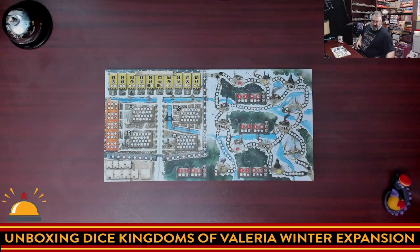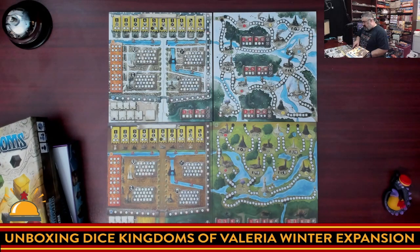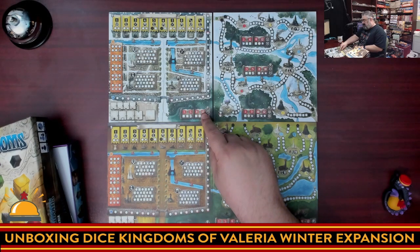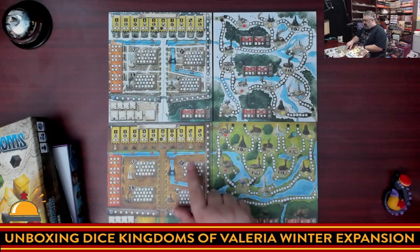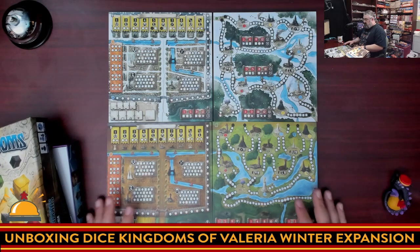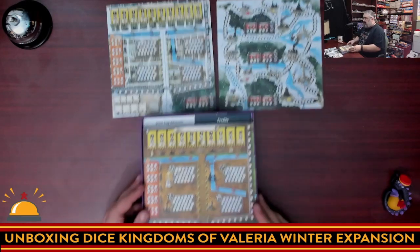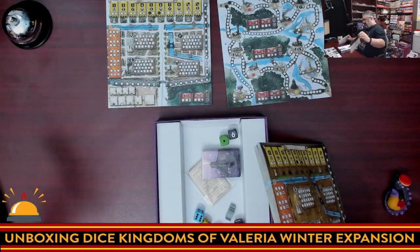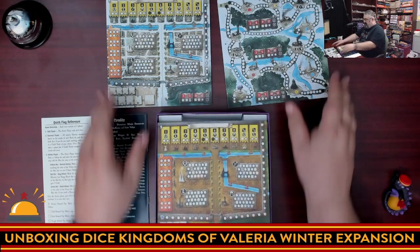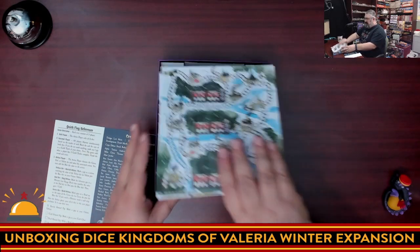Comparing the new sheet to the original, at least the dice you need to fight the monsters at the bottom is different. Even the order you get your rewards for filling things out are different, so these are completely new sheets — it's not like they just did a winter version of the original sheet. One thing to note: if you wish to keep everything in one box, you're going to have to lose the trough insert that comes with the original, because that and these pads are not going to fit back in the box together.